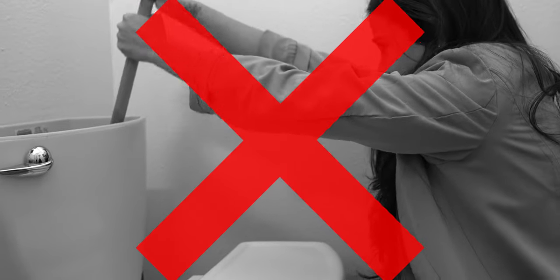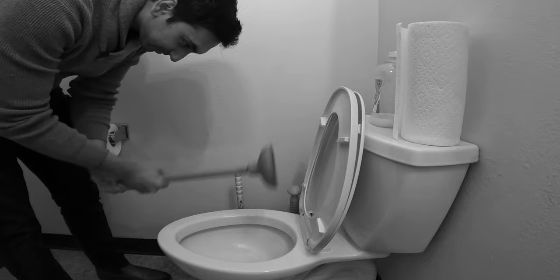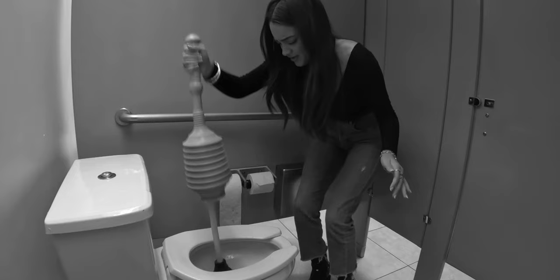Do you have any idea how to use a plunger? Do you even know what plunger to use? Do plungers just wear you out or are you just completely clueless? Today I'm going to tell you how to use a plunger the right way.